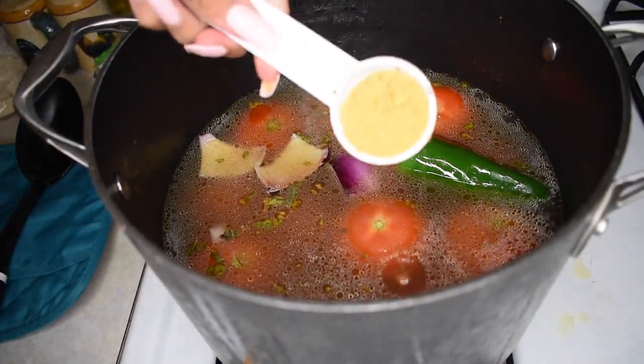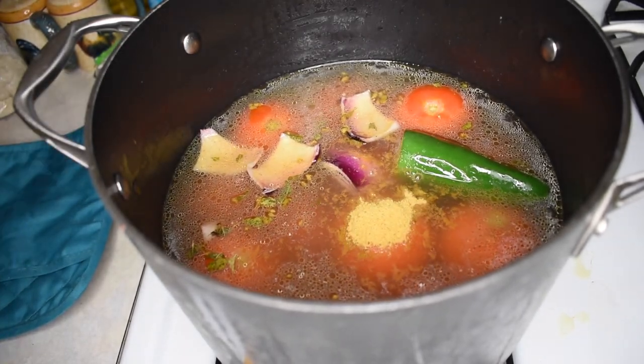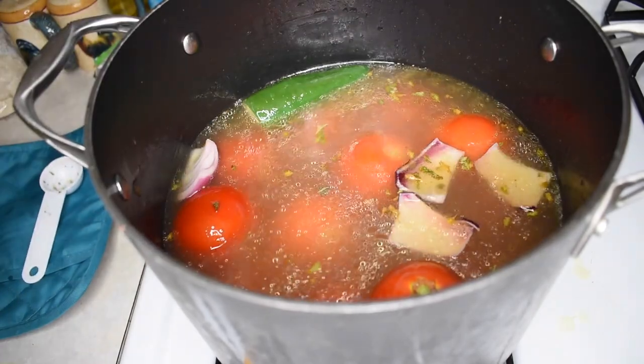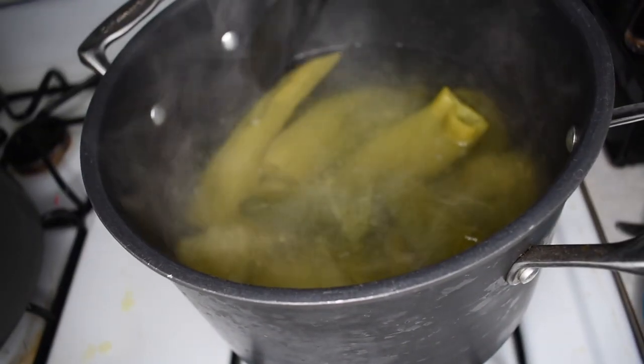I'm adding about one tablespoon of caldo de tomate, and I did go in later with a second tablespoon because I like to adjust it to my flavor of taste — I just preferred a little bit more flavor.